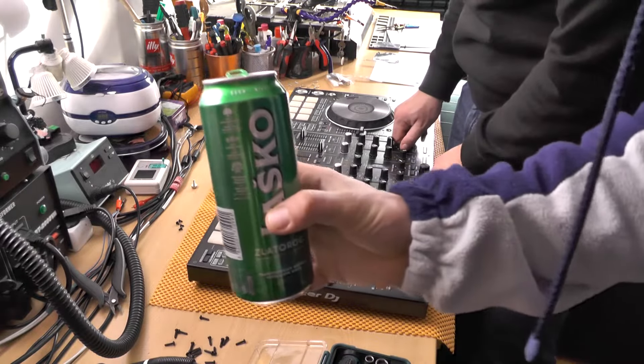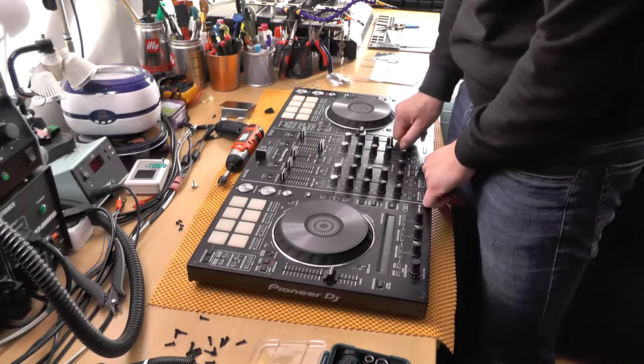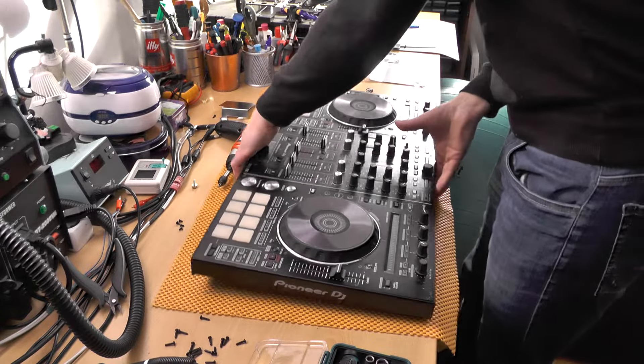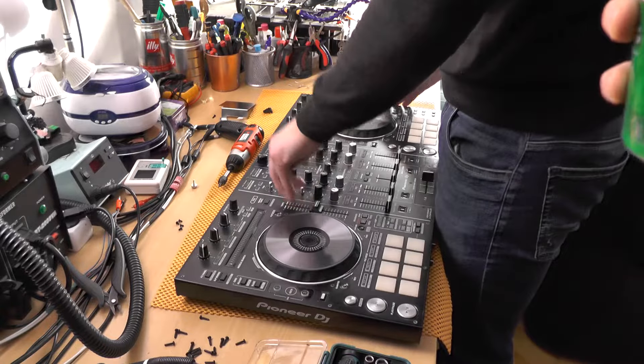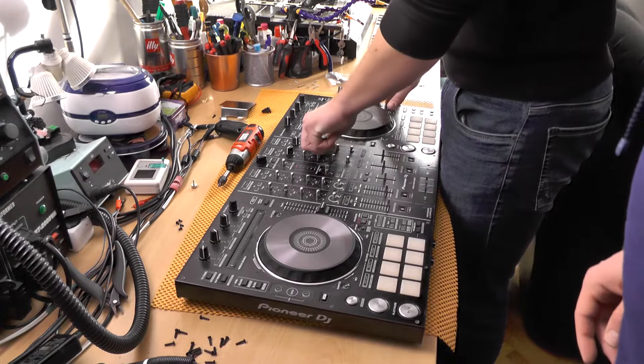Today we are drinking Laško — not the greatest beer, but an okay beer. I'll be pausing this video until he finishes removing the knobs. One eternity later...